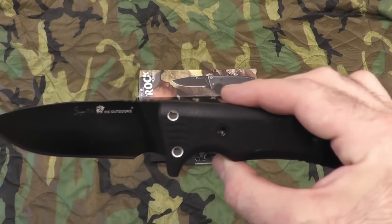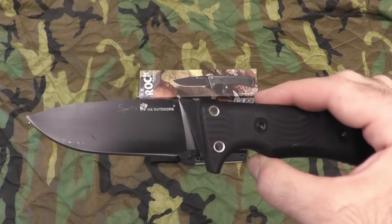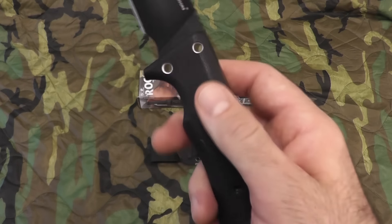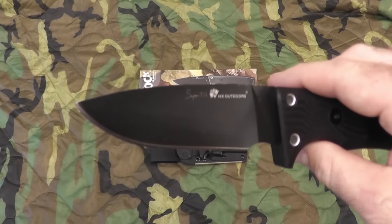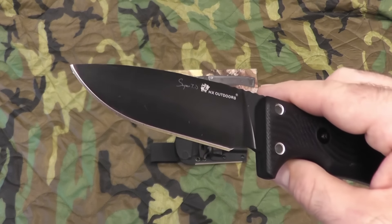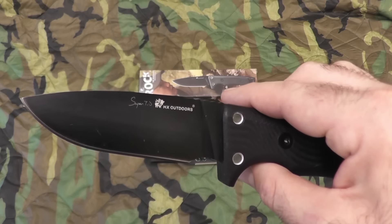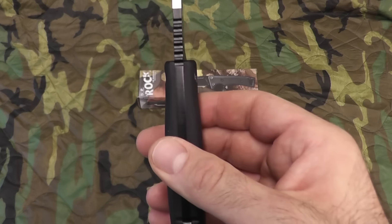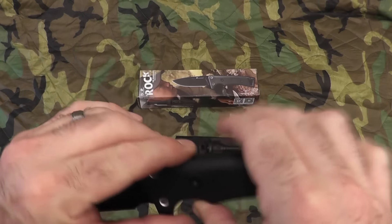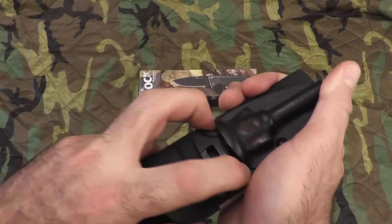It is made of D2 steel with a black coating for corrosion resistance. The handle is G10, and they say the blade is designed so it can be repaired easily if broken, which is kind of cool. The blade thickness is four millimeters and it weighs seven ounces — it feels pretty heavy.